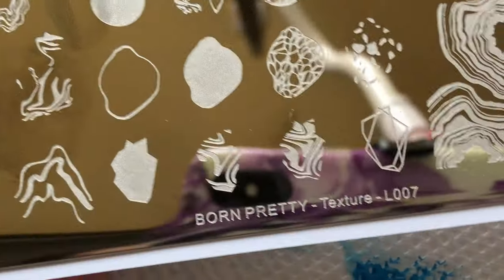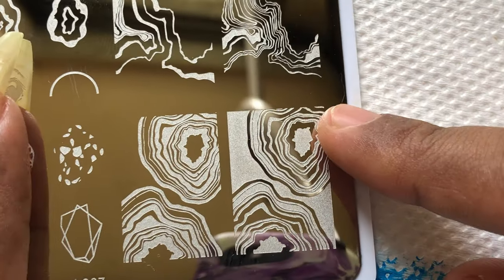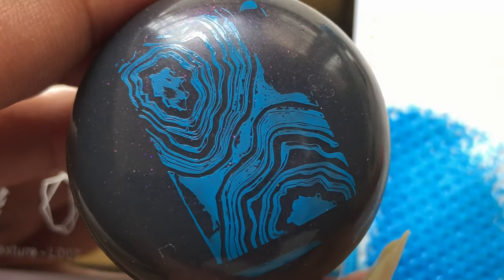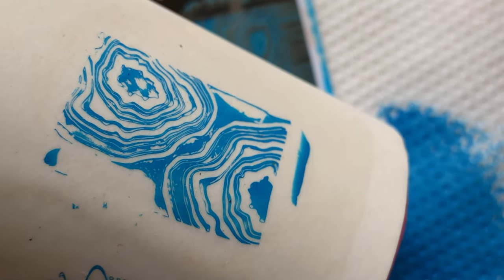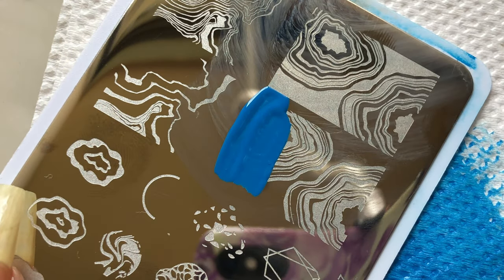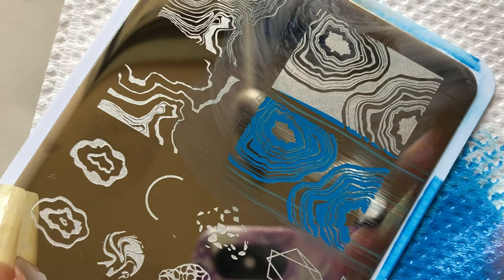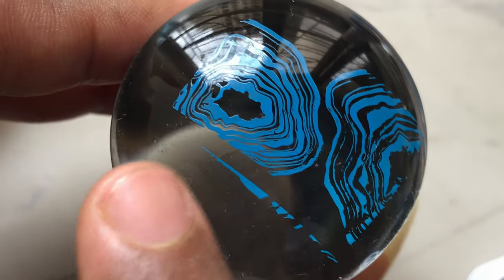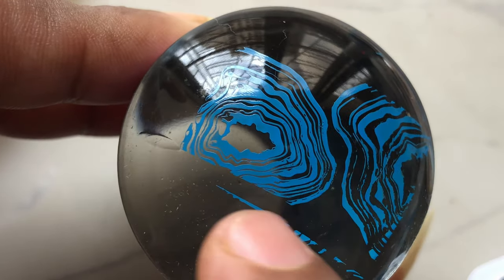Now let's try the second one — the geode-themed stamping plate — using the same stamping polish. I'm using a different squishy-style stamper from Born Pretty to pick up the image, and it picked up really nicely and transferred to the lint roll beautifully. The image quality is really nice. For this geode nail image, you can use either side, fill in the gaps with colors and glitters, and create stunning geode nails.